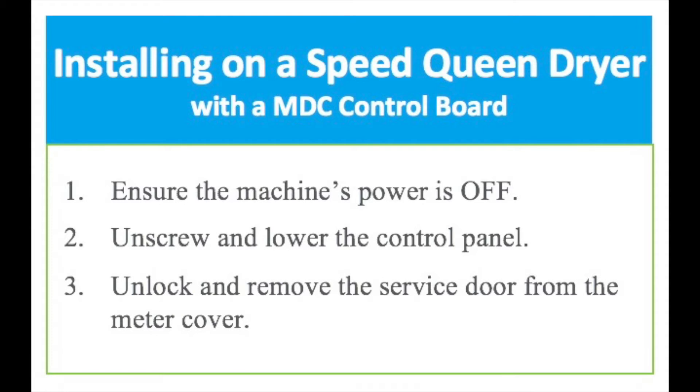To begin with, ensure the machine's power is off, unscrew and lower the control panel, and unlock and remove the service door from the meter cover.